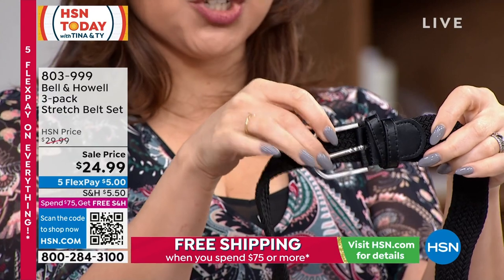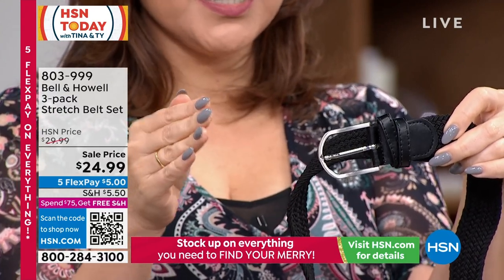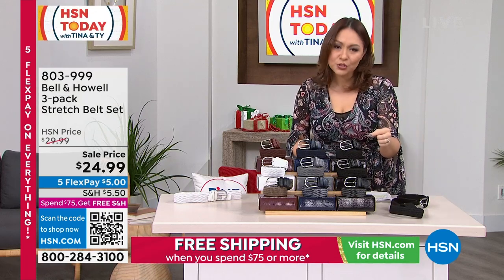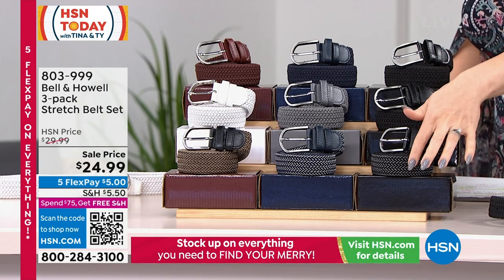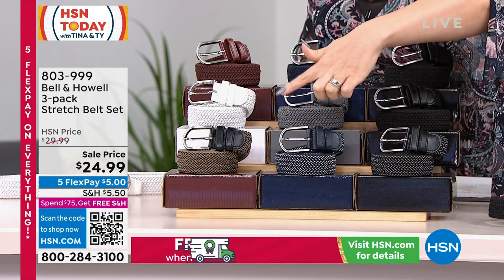For $24.99 you're getting three belts. I'll show you the different colorways that you can get. They each come with their own coordinating colored boxes, but that gets these belts down to $8.33 a piece. This first one over here is going this way — black, navy, and brown. That's your first option there.